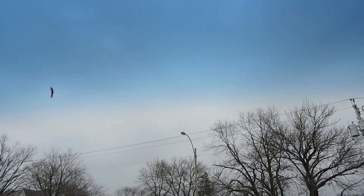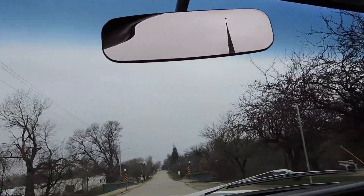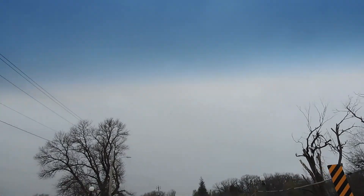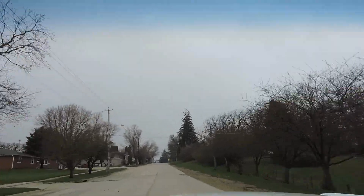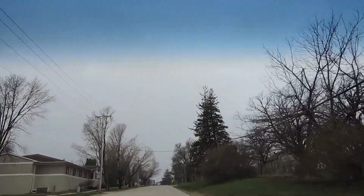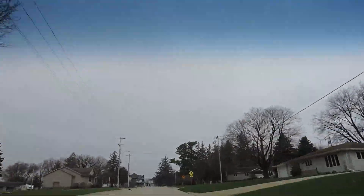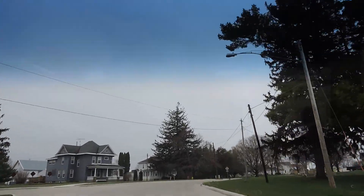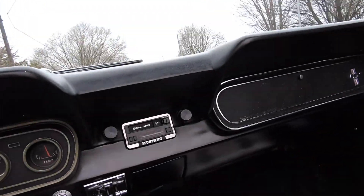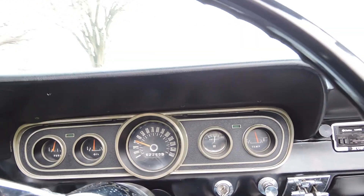One more thing — I just noticed way up top here there's a tiny little rock chip right there. The kick down works on the transmission like it should — the passing gear works. The steering feels very tight. No hands on the wheel and it goes straight down the road — the steering wheel is very tight. Brakes feel good, no pull left or right. I drove this car home about 20 miles — we bought it locally — and it really runs and drives good down the road.